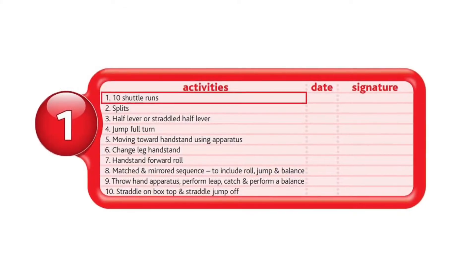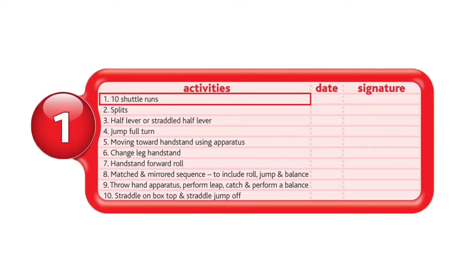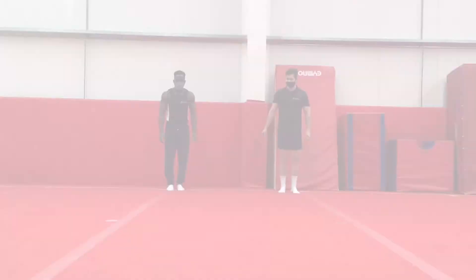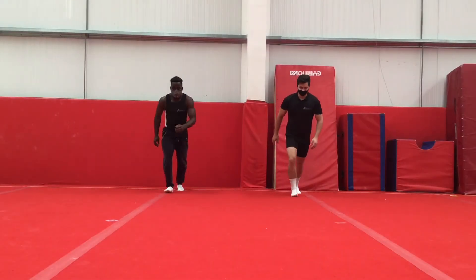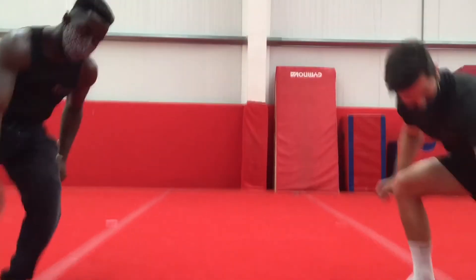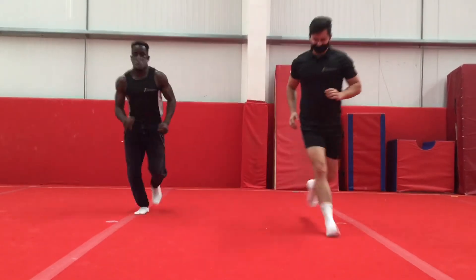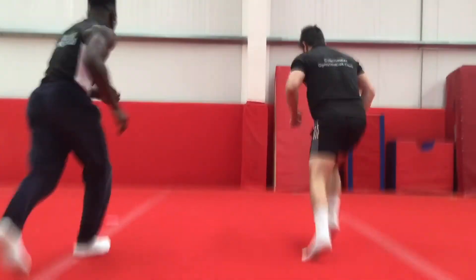First up, we have 10 shuttle runs. This is done exactly the same way as we've done it on badge 2, except there are 10 this time. Remember to try and do all 10 shuttle runs from start to finish without stopping.